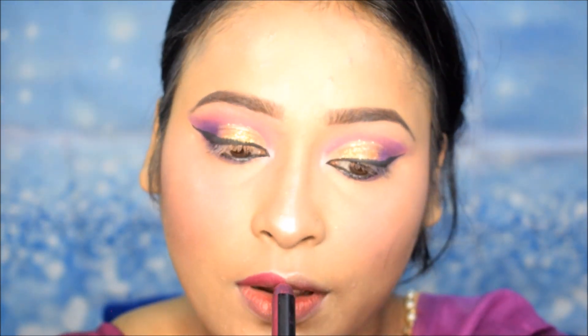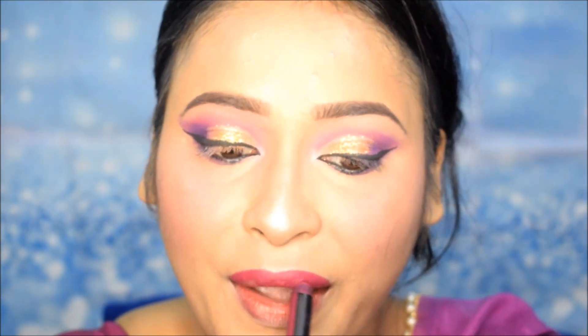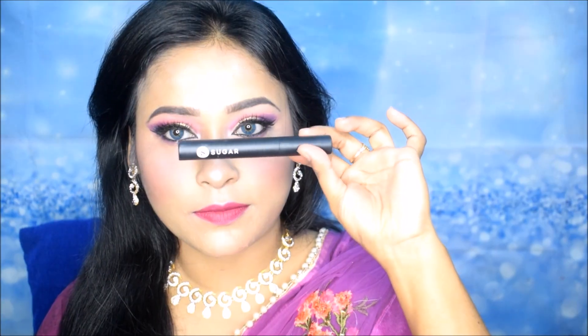Because it is a glowy glam makeup, I will apply a little more highlighter. Next, I will also use the Colorbar Eyeliner again, and lastly, I will use Sugar Mascara — I forgot to apply it earlier — I will apply it on the lower lashes. Lastly, I will use Makeup Revolution Glow Primer for extra glow on the face and wait for 2 minutes.